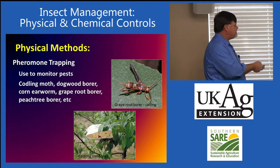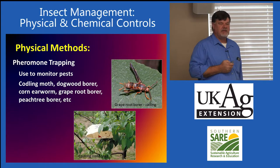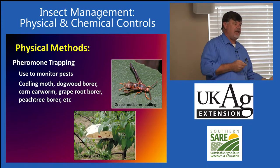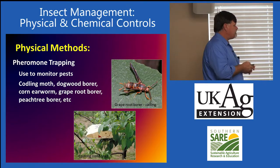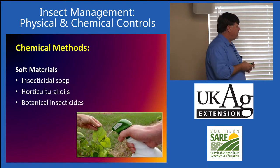Pheromone traps — what we're trying to do is attract a certain stage to tell us when egg laying is going to occur, so we use these to monitor populations. Usually we're attracting the males, which do not lay eggs and do not damage the plants. So even if they don't catch every male, these types of pheromone traps are generally not increasing pest problems.